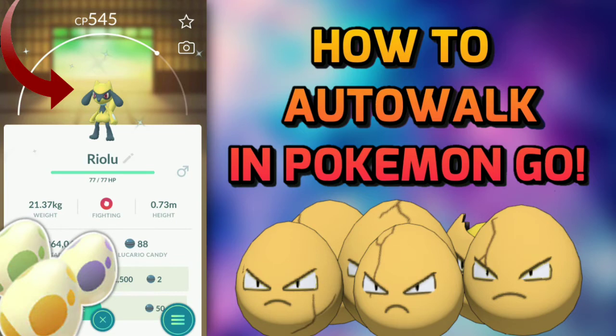DeFit only works with the Google account that is linked to the Adventure Sync of your Pokémon GO account — the account you want to hatch eggs from. So Adventure Sync should be connected to the same Google account that is connected to your DeFit account. It's a pretty straightforward process.